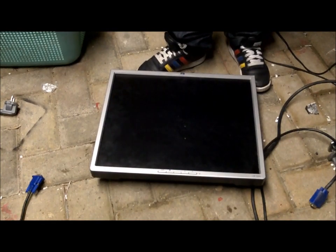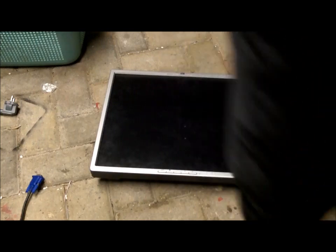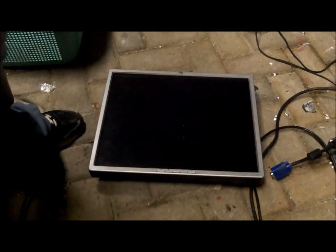Hello YouTube, this is Cousin Smash. That's my mother. Let's see what happens when someone stands on something like this.